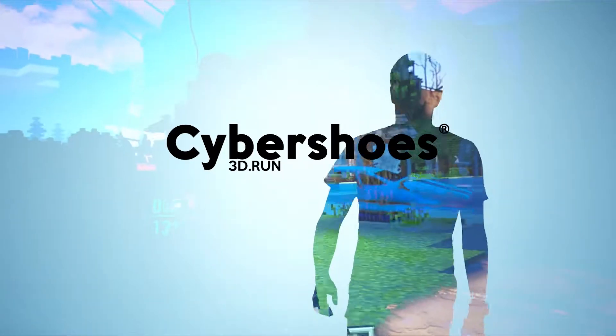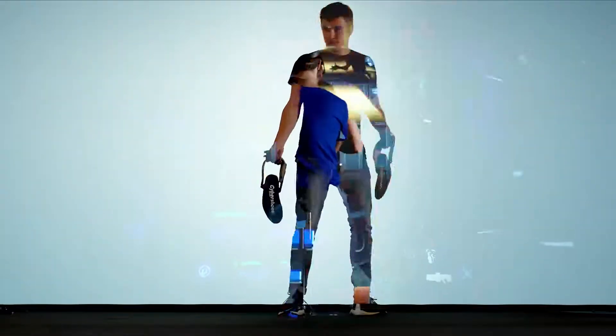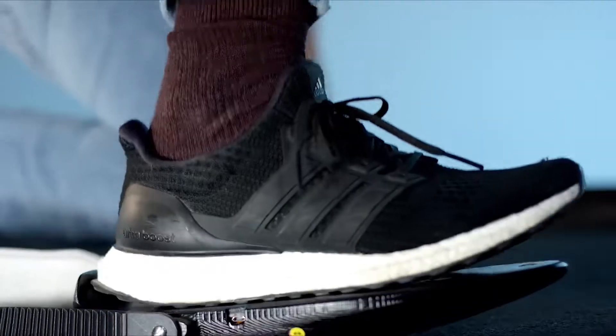The virtual world stretches the boundaries of our own reality. One of the limits we face when entering this world is movement. We wanted the experience to feel as real as possible, so we created Cybershoes.